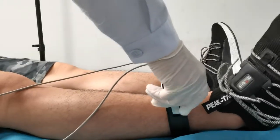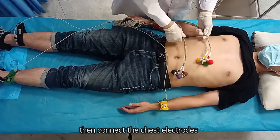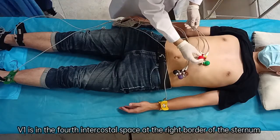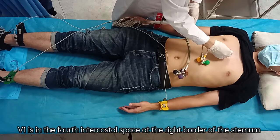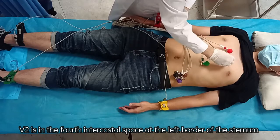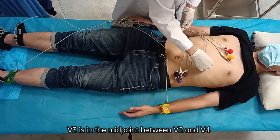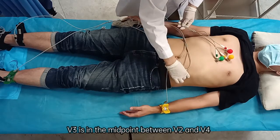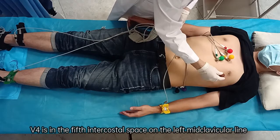After the limb electrodes are connected, connect the chest electrodes. V1 is in the fourth intercostal space at the right border of the sternum. V2 is in the fourth intercostal space at the left border of the sternum. V3 is in the midpoint between V2 and V4 — connect V4 first. V4 is in the fifth intercostal space on the left mid-clavicular line.